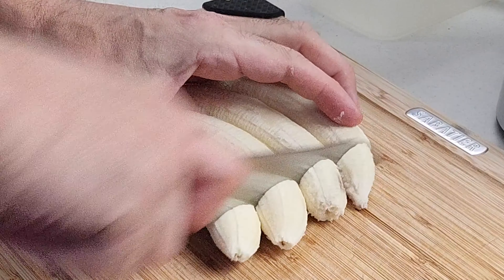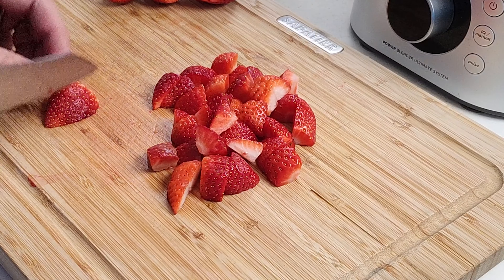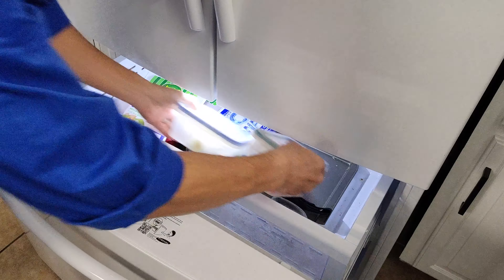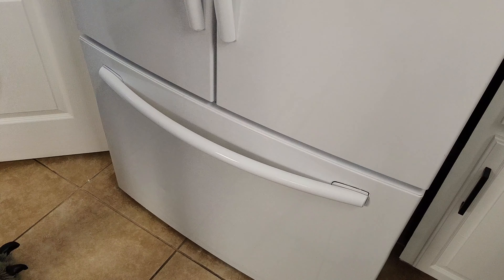For this recipe we're going to be using our Ninja Foodi Blender instead of an ice cream maker. What we're going to need to do is slice up the bananas and dice the strawberries, then put them into covered containers and put them in the freezer for a couple of hours to get them nice and firm. The longer you leave them in there the better it's going to turn out, but two to three hours should be plenty of time. All the ingredients and measurements are down in the description of the video along with the calorie count, the protein, the carbohydrates, and the fat.